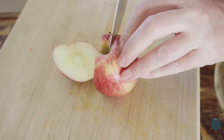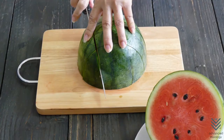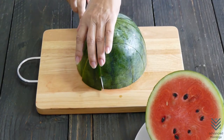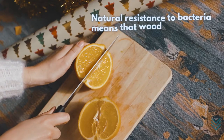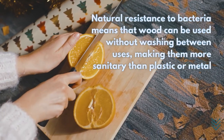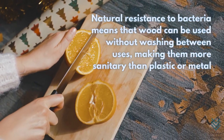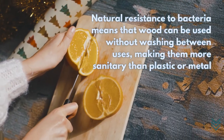Wood is the most common and basic material for cutting boards, as it is also the most effective. It's heavy, sturdy, and doesn't dull knives. Plus, the natural resistance to bacteria means that wood can be used without washing between uses, making it more sanitary than plastic or metal surfaces that already have built-in germs after one use.